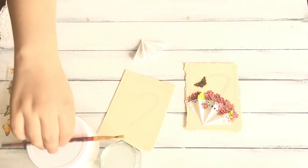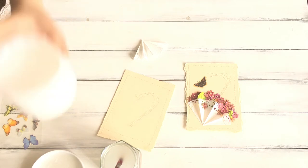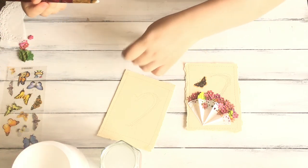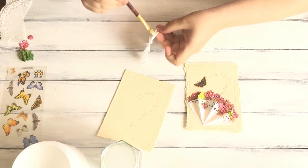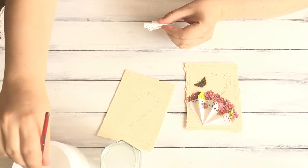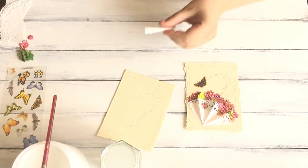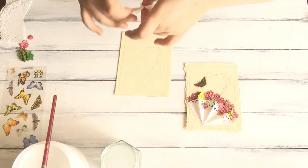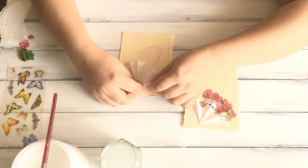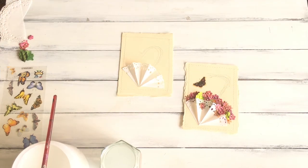The next thing you want to do is go ahead and glue your base to the card, adding glue only to the edges. Then just center your umbrella and fold the bottom part down. There's your umbrella base.